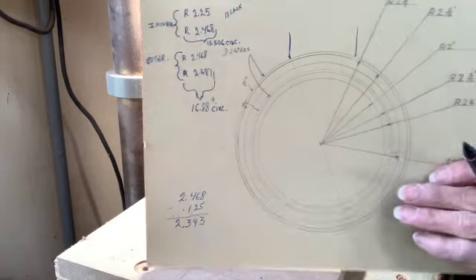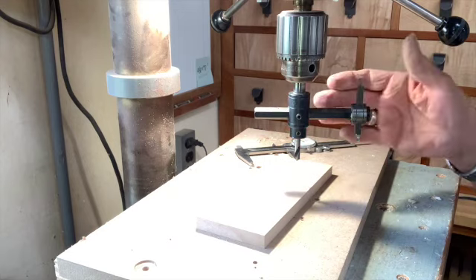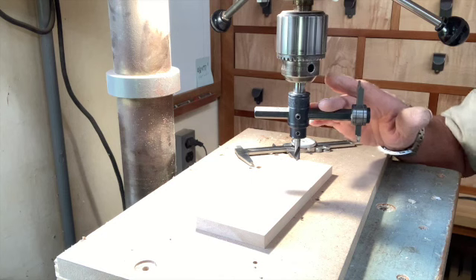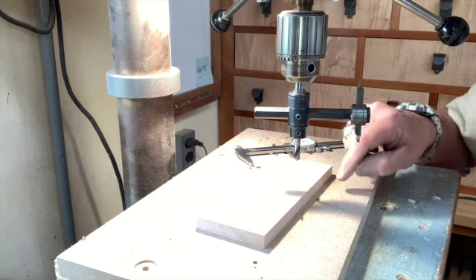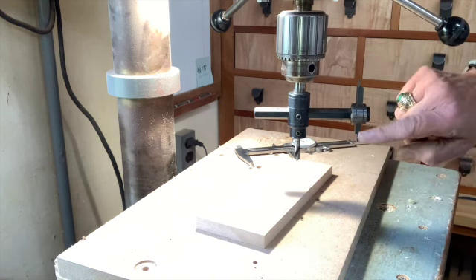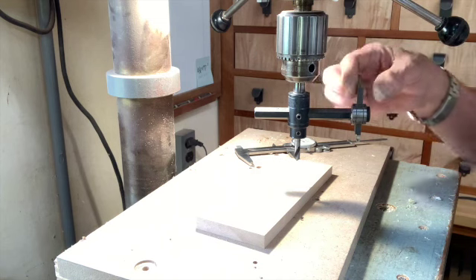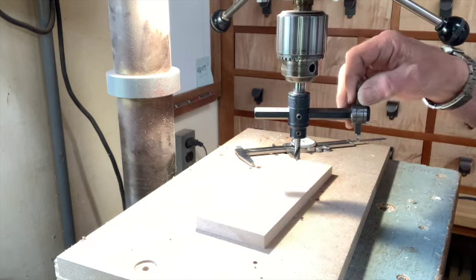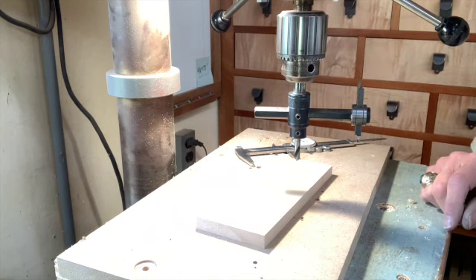My rosette drawing requires that I hit a specific dimension for the outer radius of this inner layer of tiles — a radius of two and four hundred and sixty-eight thousandths of an inch. So I'm going to use a circle cutter on a drill press. These are easy to get. As I mentioned in the other video, if you don't have one, get one. Run these under 250 RPMs. The cutters are just high-speed steel quarter-by-quarter inch metal lathe cutter blanks, available on Amazon.